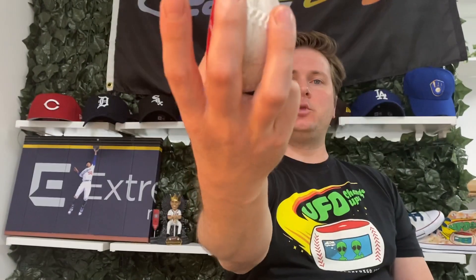Start with a grip just like you would the fastball, but put it in between your middle finger and your ring finger. What you want to do is throw and just put a little bit more emphasis on that ring finger — start to feel how that roll is coming off your ring finger. It's going to look weird, it's going to feel weird.